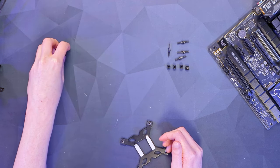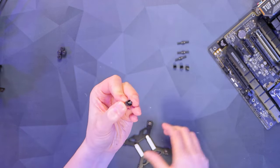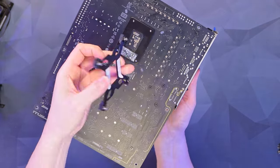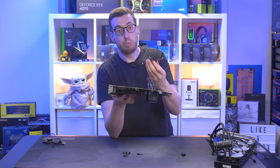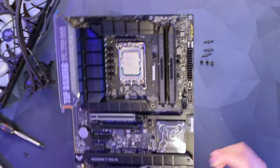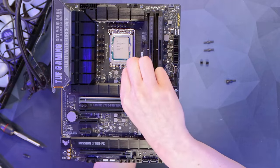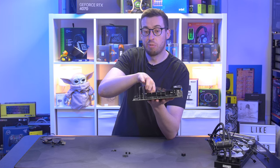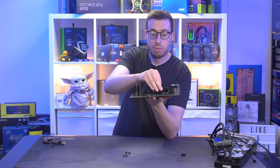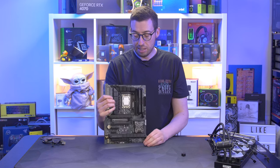Here's the backplate for our Intel board — it supports LGA1700 and also 1200 and 1150/1151. You move the little adapters depending on which socket you're using. We've got nuts, standoffs, and little spacers. Take the motherboard, flip it over, and put the backplate down. It has sticky tape if you want to use it, but I'm reusing this so I'll skip it. Once flipped back over, put the spacer down and screw in the standoffs finger-tight. The motherboard is now all ready to install.